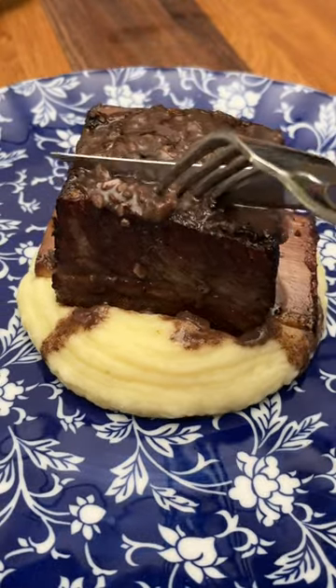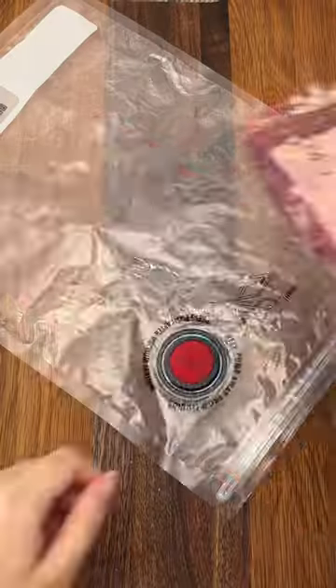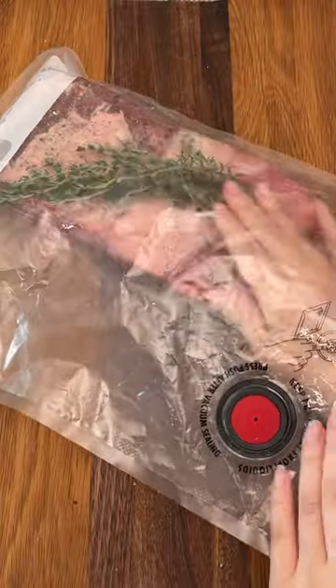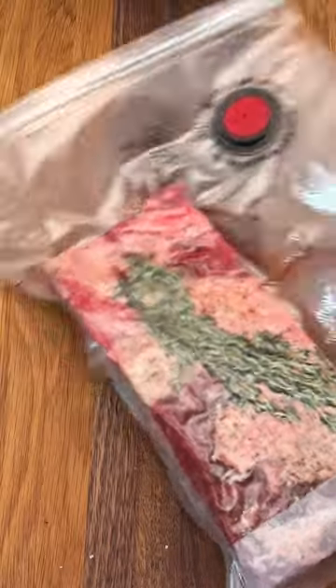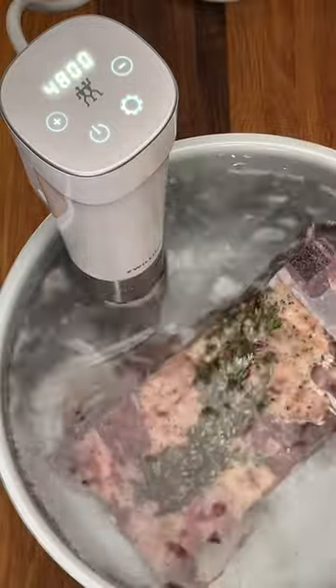If you don't have a sous vide machine yet, this recipe alone will make you want one. Short rib is full of connective tissue, which makes the meat really tough. So usually you'll see this slow cooked in the oven for a couple of hours, but that gives it the stringy texture that I'm just not a fan of. By using sous vide, we're able to keep the meat at a specific temperature so that we can slow cook it without overdoing it to the point that it gets stringy.